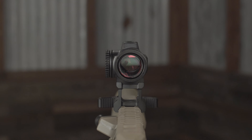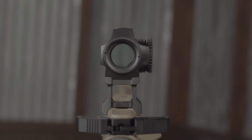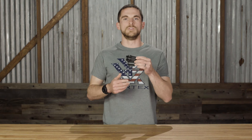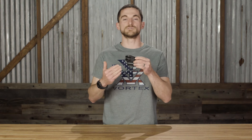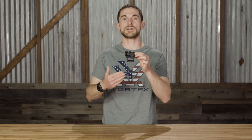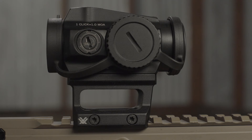Right now this optic is mounted on the AR-15 height base that's included with the sight, which puts it at a lower one-third co-witness height. There's also a low mount — which would replace the skeletonized portion here — giving you a low mounting platform for firearms like AK-47s, Ruger 10/22s, shotguns, or anything with a traditional stock that doesn't need such a high sight height. The bolt pattern is a familiar one, the same used by our Crossfire Red Dot, Spark AR, and many other red dots on the market, so aftermarket mounts are an option as well.